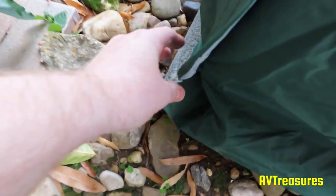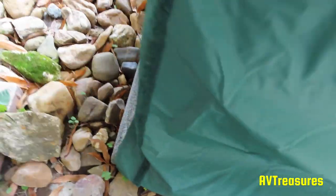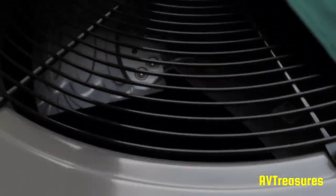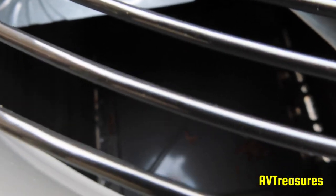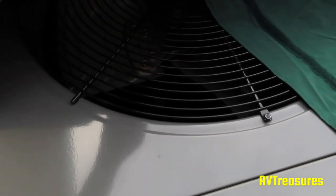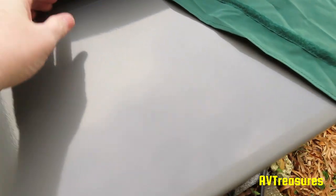Then on this one corner there's a belt that allows you to just easily pull it off. As you can see, it's dry and clean under there — nice and clean inside, no leaves, no moisture. Just perfect. I've had it on there since October and we've had a lot of rain — no problems.